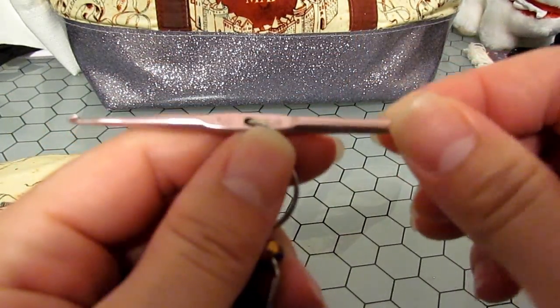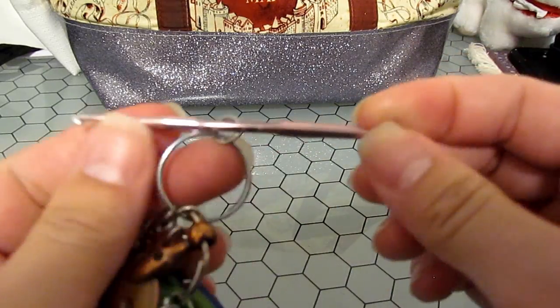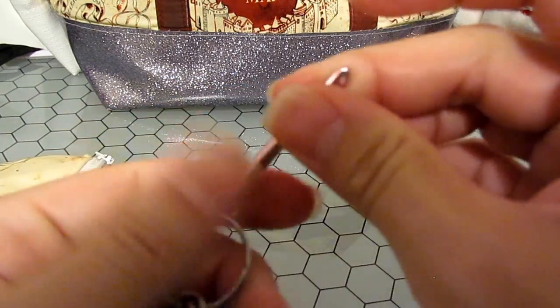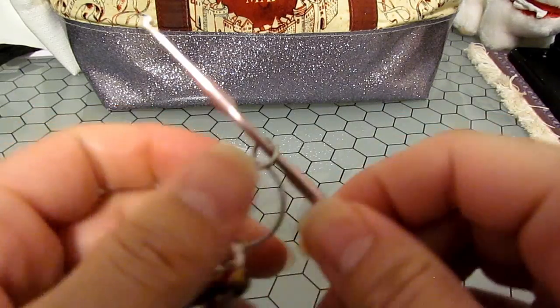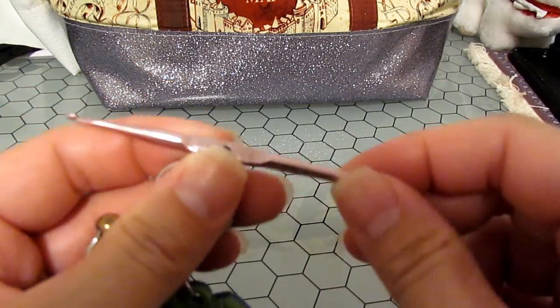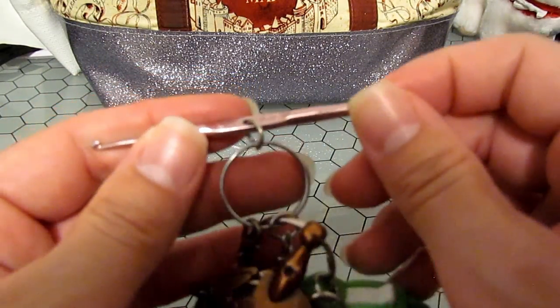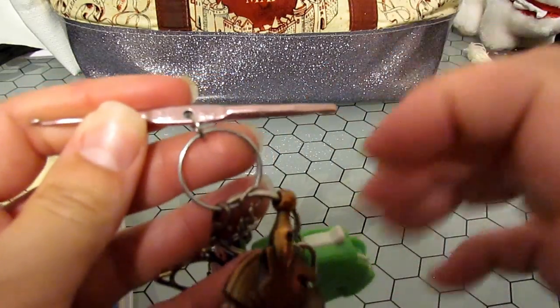A crochet hook — I used to keep one in this bag, but then I found this: a 2mm crochet hook and a 3.5mm crochet hook that I keep on my keychain. If you ever drop a stitch, this is your best friend because it will help save your project with only a little bit of a headache.